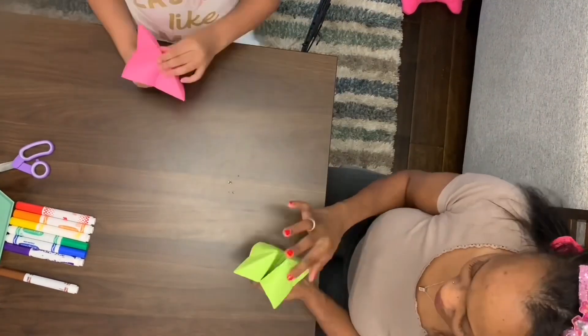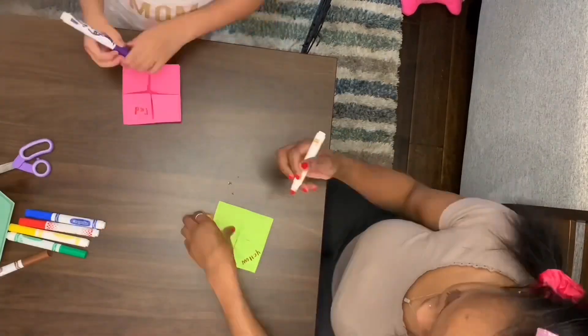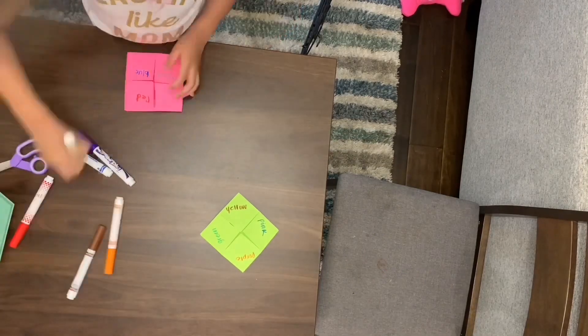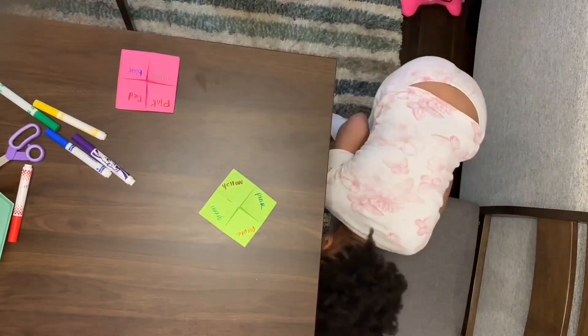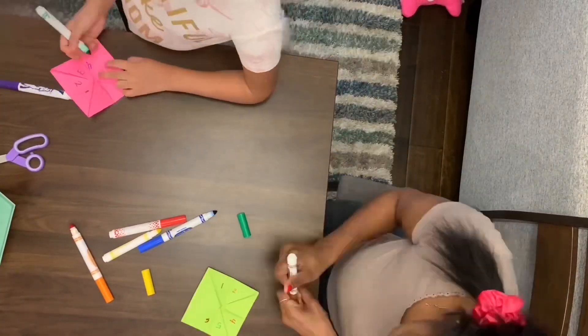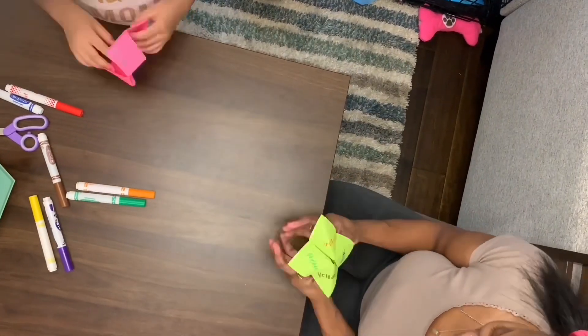We folded it just like I did in elementary school. We wrote the numbers or colors on the outside of the origami fortune teller, and on the inside we wrote numbers one through eight.